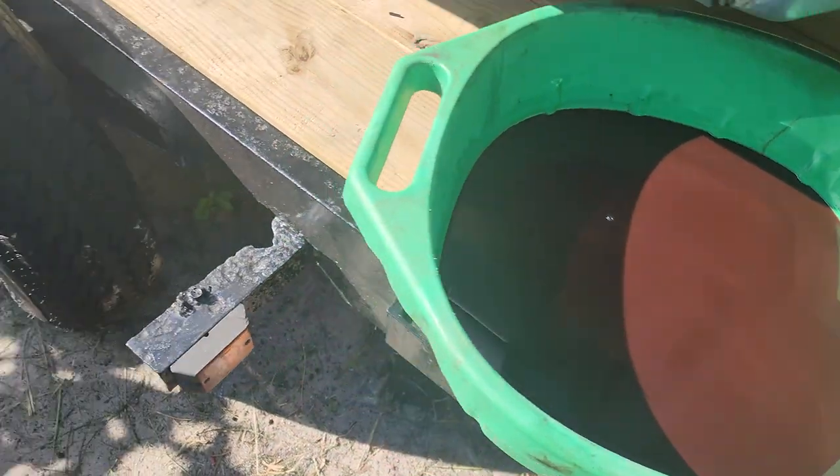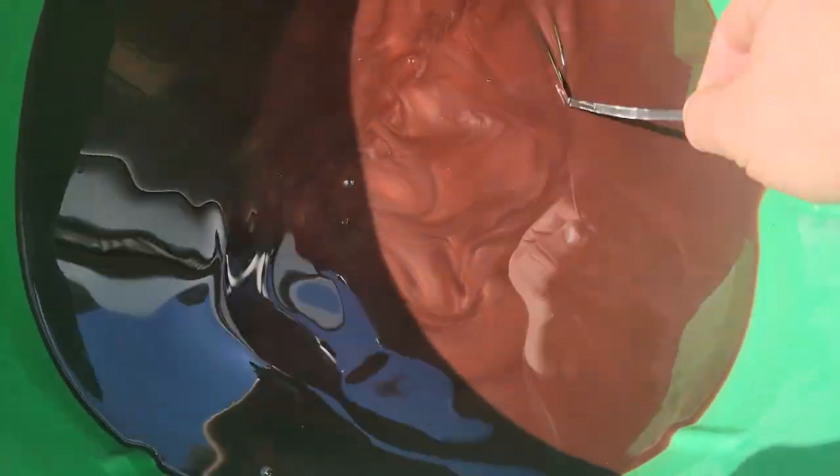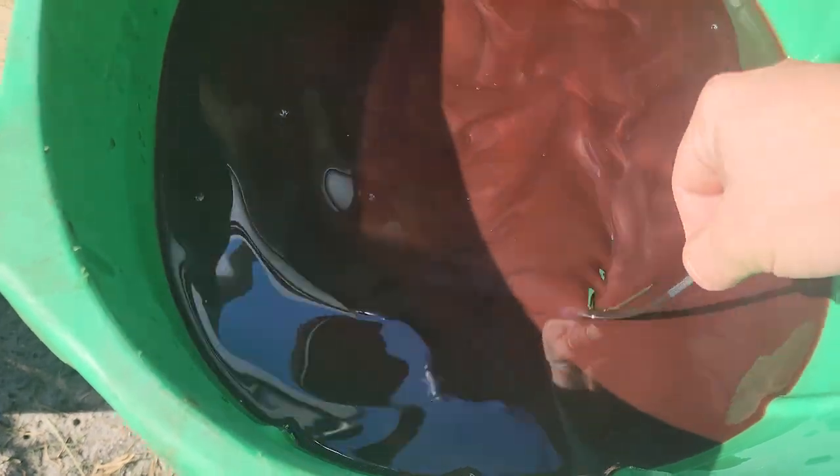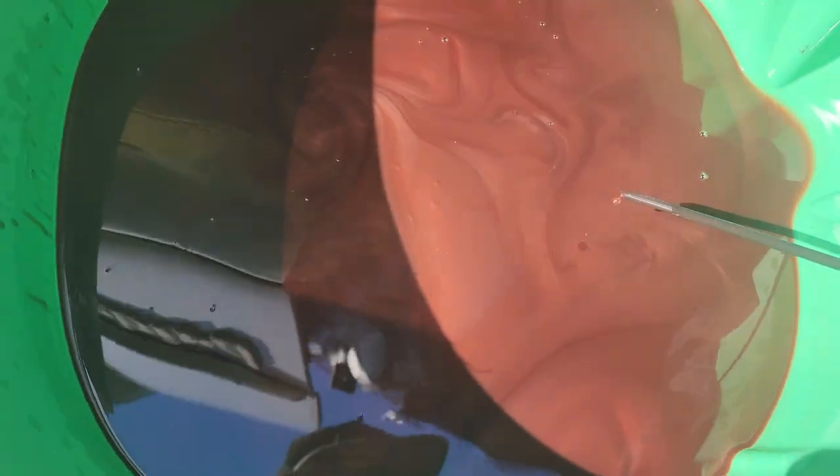Let me swirl this — oh yeah, we definitely got something going on in there. That's the transmission magic dust, and it's pretty consistent with things not being happy.